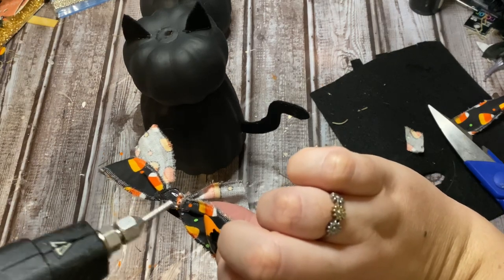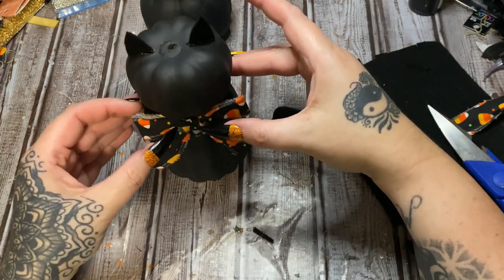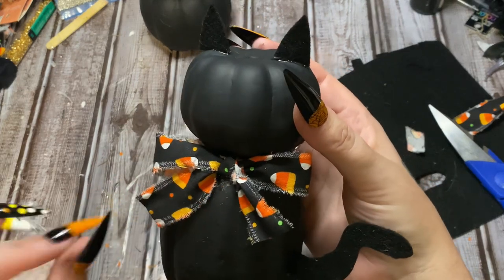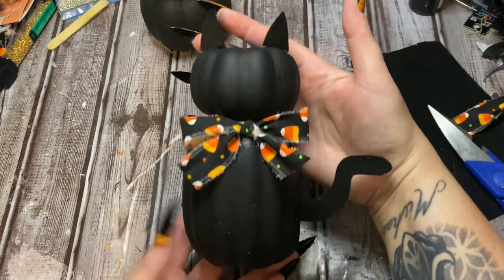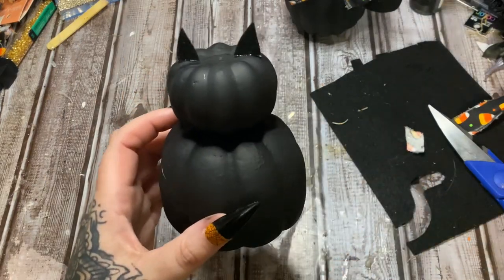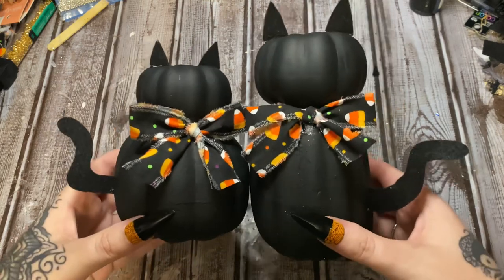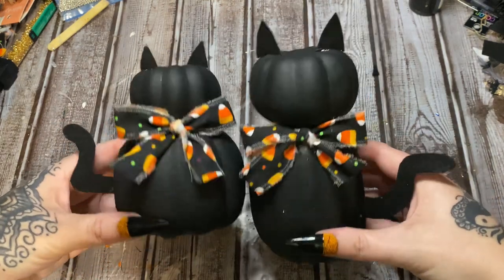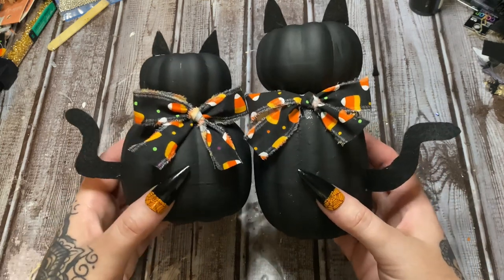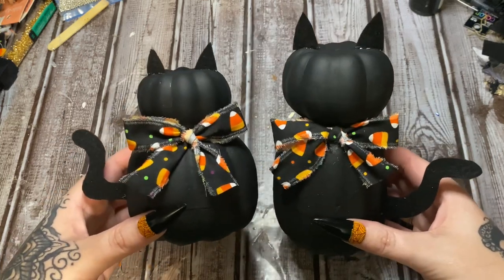I'm just going to hot glue this bow on, right here, and hold that until the glue sets up. I need to touch up that paint right there, but anyway — there is one kitty! Is that not cute? Let's set this over here and do the same thing for this one. Here are our two Halloween pumpkin kitties — they are so cute! I hope you enjoyed this video. If you would please give it a thumbs up, click subscribe, check me out on other forms of social media — links are all in the description box down below. Hope to see y'all next time, bye!